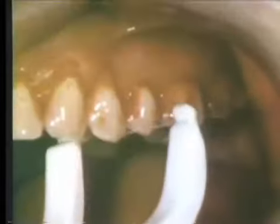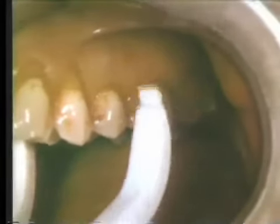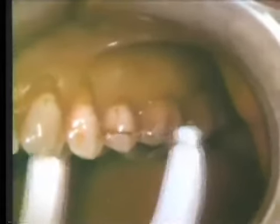Interproximal plaque is removed easily with dental floss. A floss holder may be used to position and facilitate the action of the floss. The dental floss cleans both the exposed and interproximal crevicular surfaces of the teeth.